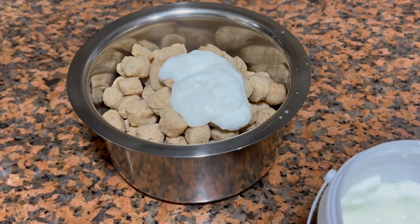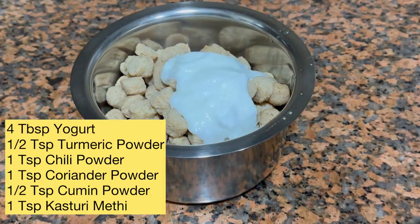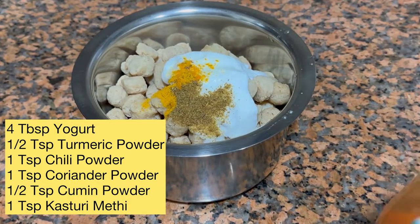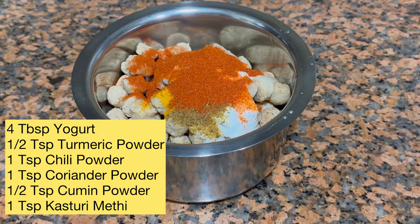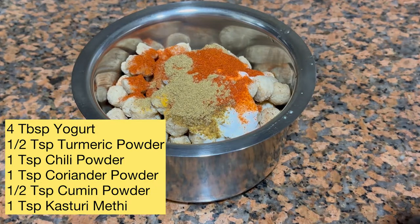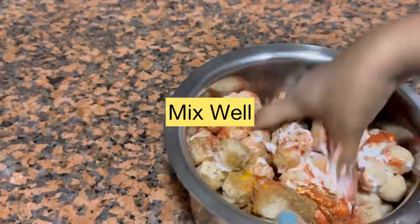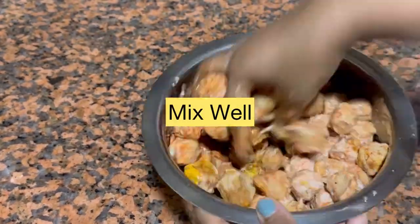For marination, I will be adding four tablespoons of thick yogurt, half teaspoon of turmeric powder, one teaspoon of chili and coriander powder, half teaspoon of cumin powder, and one teaspoon of kasuri methi.